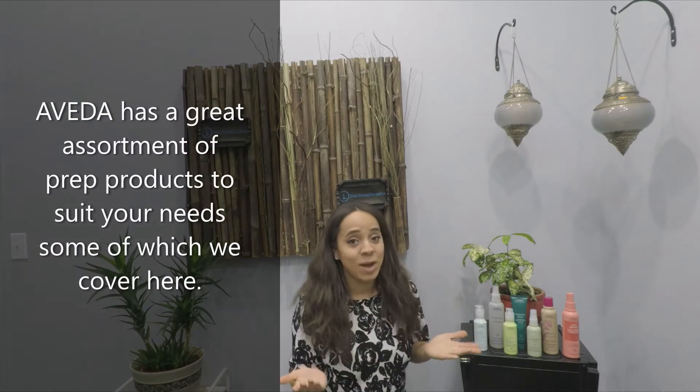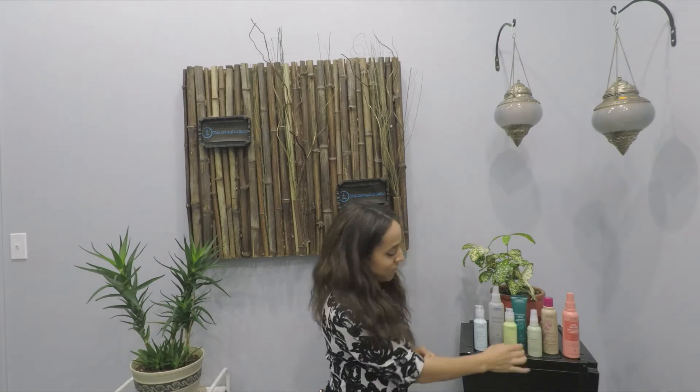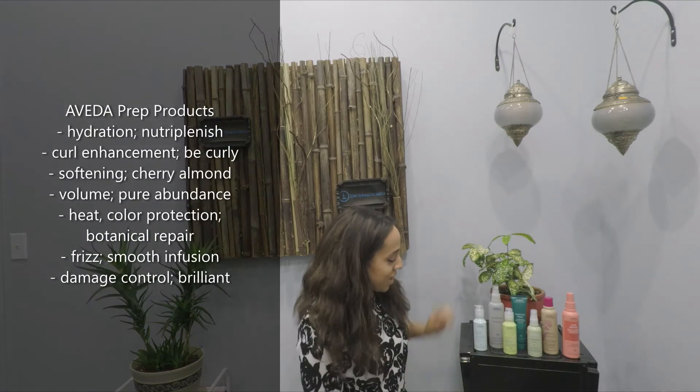Here at Aveda we have a whole list of prep products, and we can help determine which one is best for you depending on your needs and challenges. There's a great one for volumizing — Pure Abundance Light — we've got our Be Curly, our Smooth Infusion Prep, and our Damage Control.